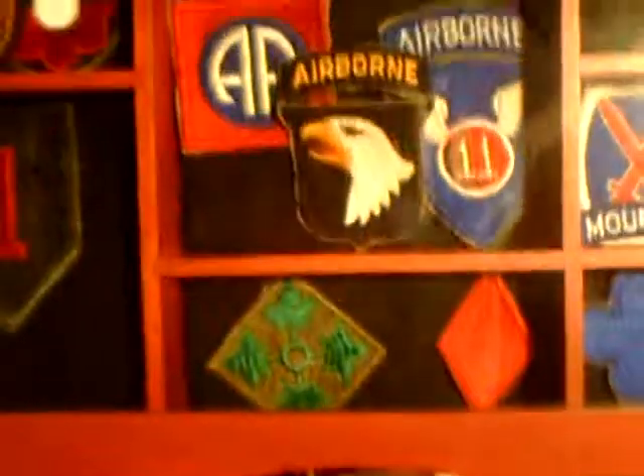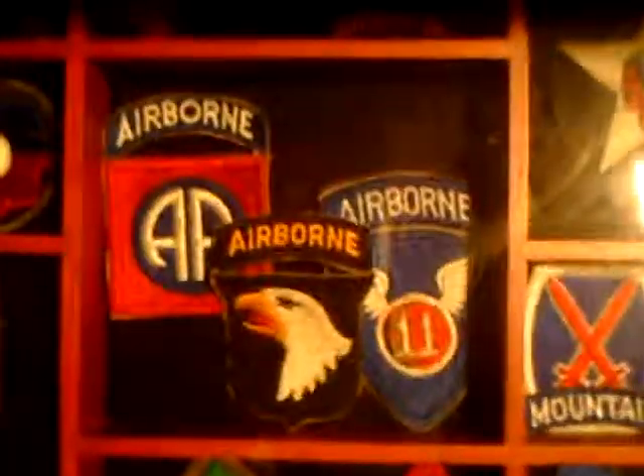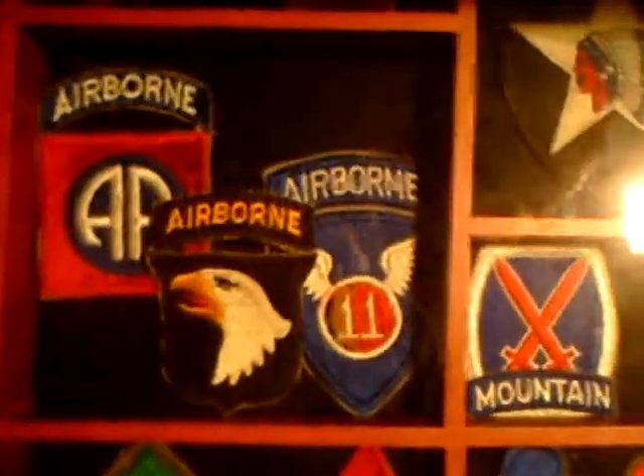Down on the second shelf, a really nice M1 — the paint's really bad, someone tried to scrape it off — but it's an early fixed bale, I think. Being held up by a BMG round. Nice liner. Here's some of my patches: 1st Division, 4th, 5th, 10th Mountain, 2nd Division. In the center are my favorites — 82nd Airborne, 101st and 11th Airborne. Up top: 17th Airborne. Some other good divisional patches.